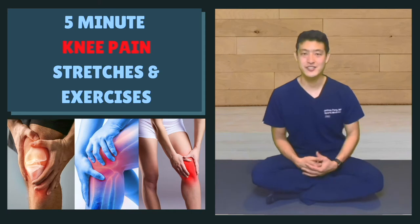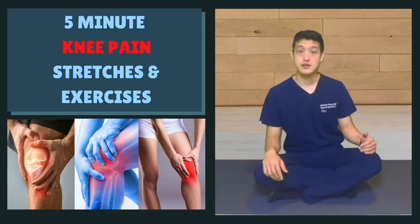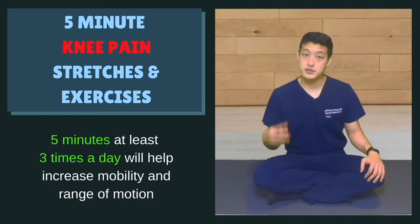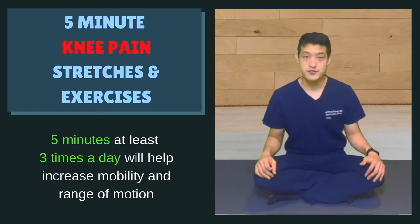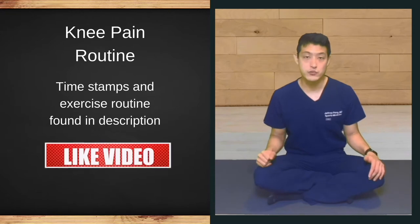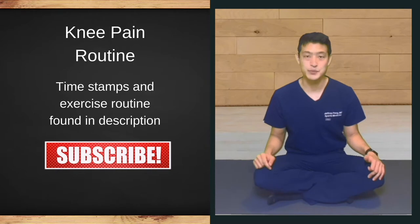Hey everyone, my name is Dr. Jeff Peng. This is a quick 5-minute stretch routine to help provide relief for knee pain. I recommend you do this routine 3 times a day in order to provide increased mobility and range of motion. Feel free to follow along as we go through all the movements in real time. You can also use the timestamps or find a description of the routine down below.